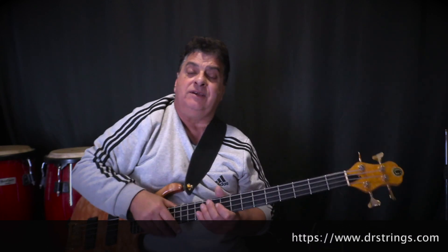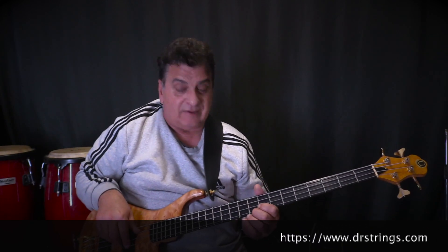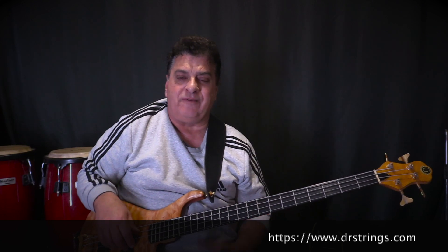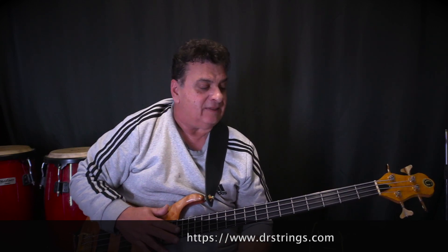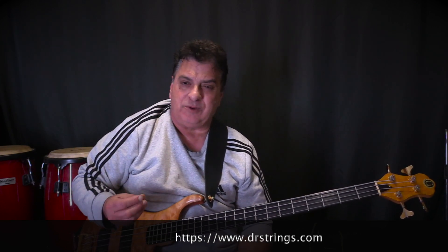They are bright without being too harsh, and they are really flexible, so they've become my sort of go-to string. The 40 to 100 set is really easy to play and gives you a nice crisp sound.